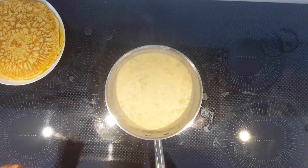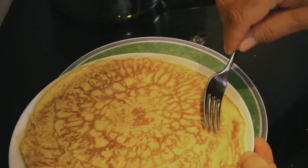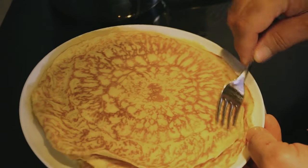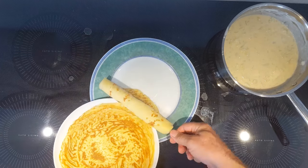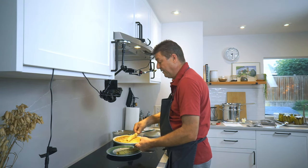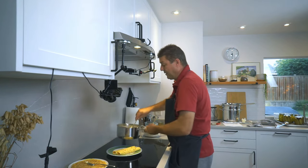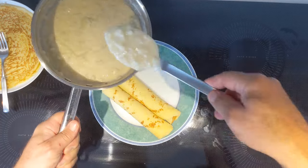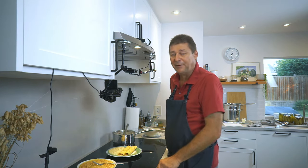And there is dinner! Let me show you how you plate this. Take a plate, take a fork, go just with one fork tine into the topmost pancake, and roll it up like so. Maybe do a second — that's about my portion size, two of those. Then add some of that sauce, and there is dinner. If you enjoyed this episode, please like and subscribe, and I will see you next time.